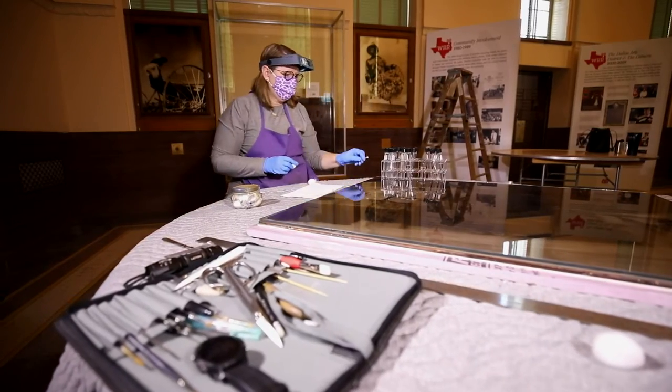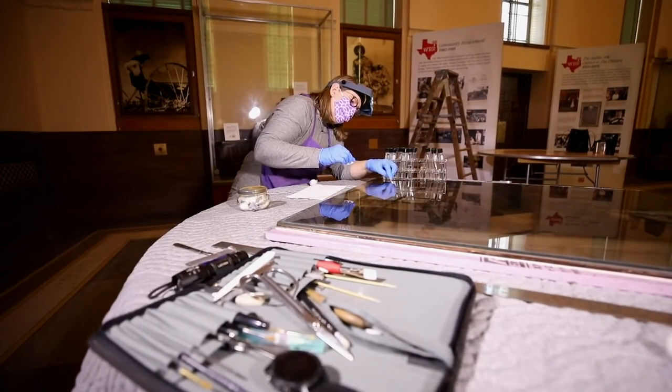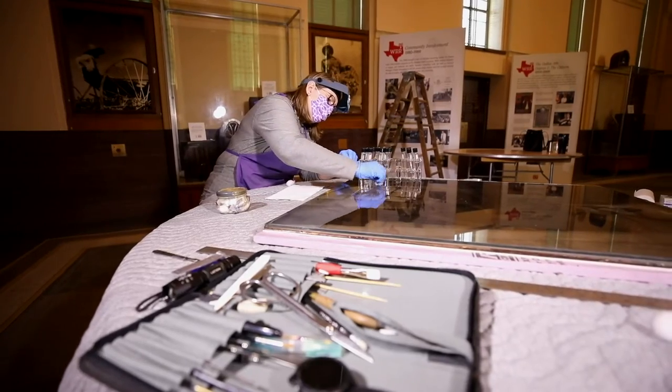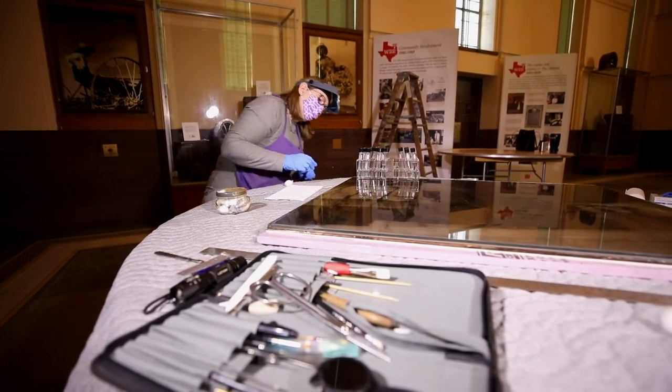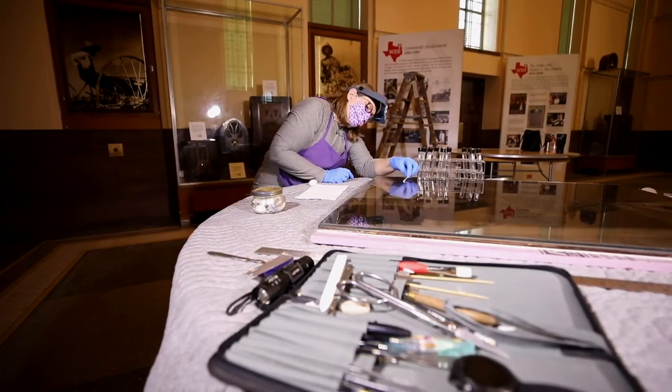We don't want to attach or apply anything to the mirror itself that could cause problems down the road, and that's part of our preventive conservation approach. We want to be sure that we remain within the guidelines of treatment.